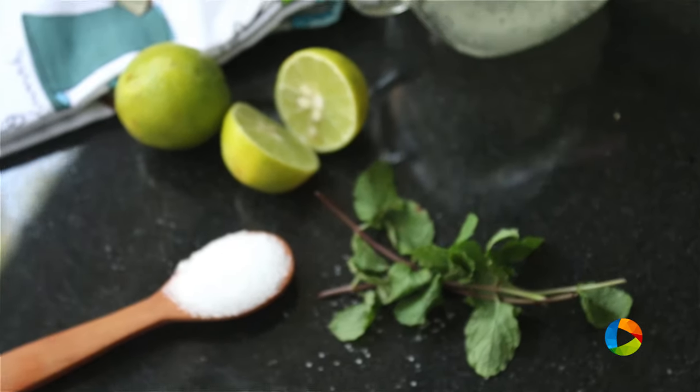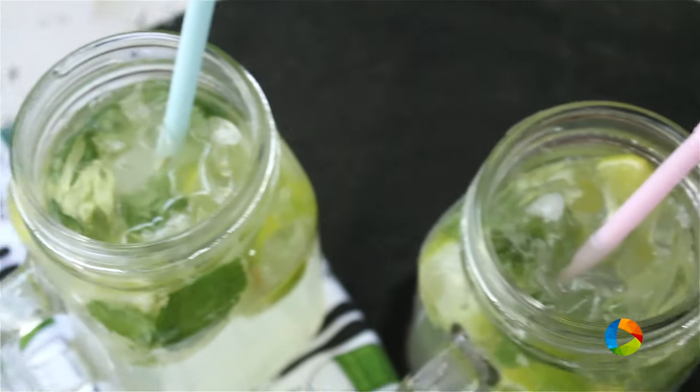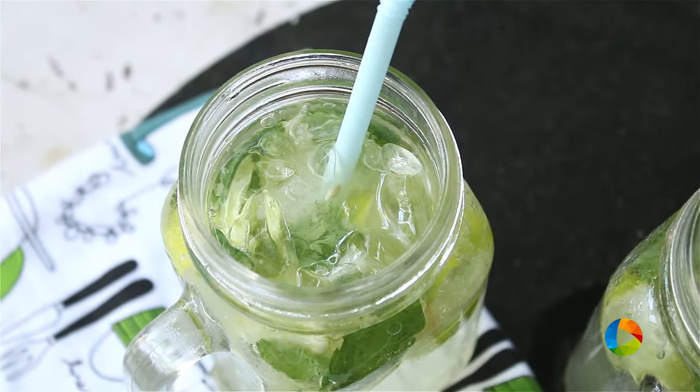Enjoy this summer with all the lovely drinks that I've made. I've made several drinks earlier — you can have those, and adding to the drinks list is this Virgin Mojito. It's very refreshing and it's a lovely drink to try. Subscribe to our YouTube channel and also follow us on Facebook and Instagram.